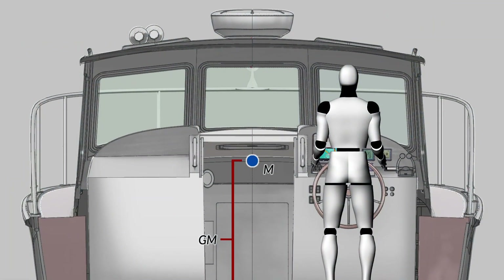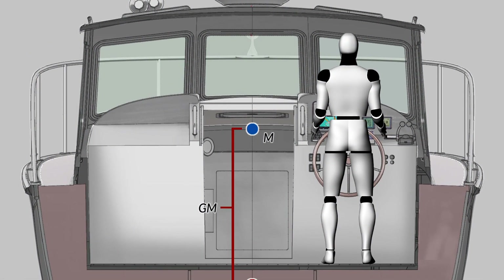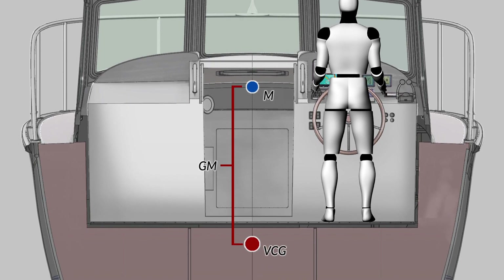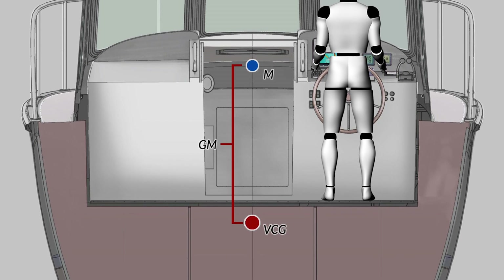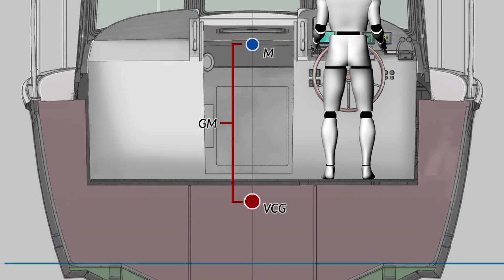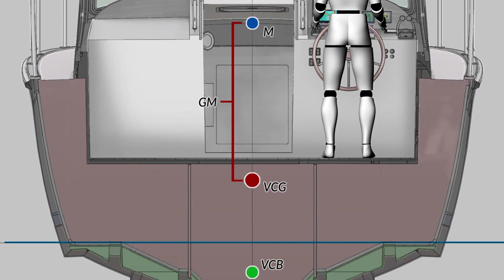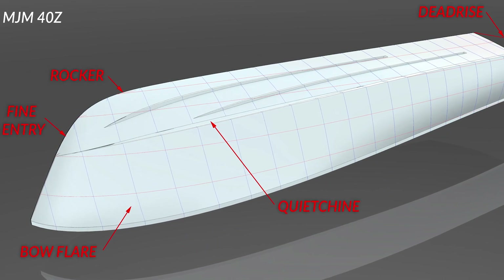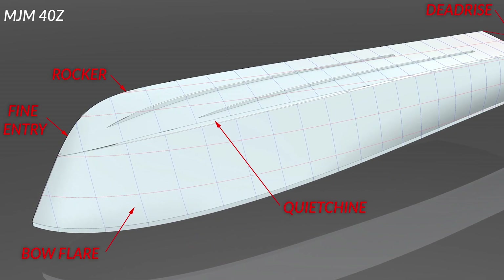Looking at the next drawing, we show the location of the vertical center of gravity. This is important to understand because it's very low relative to other builders' boats, and reduces both pitching moment and importantly rolling moment.